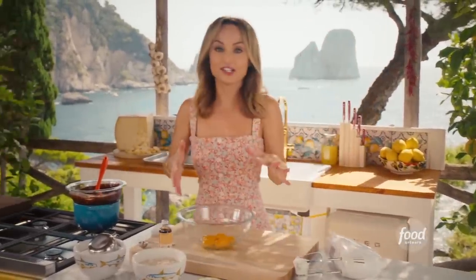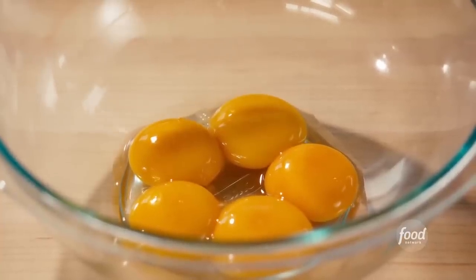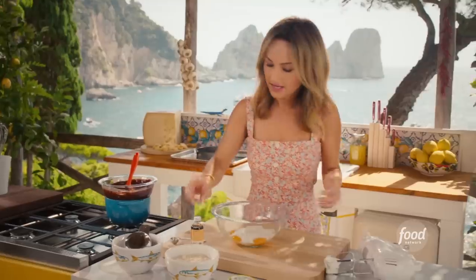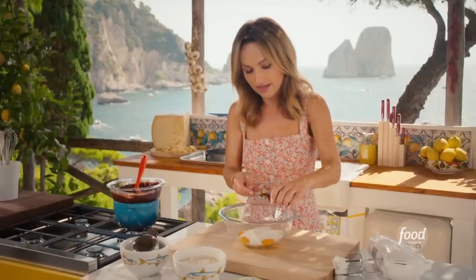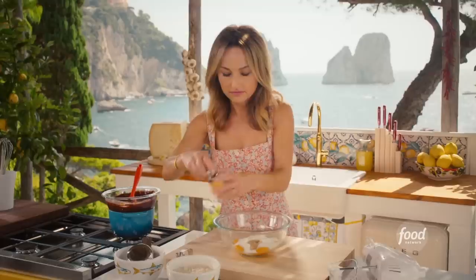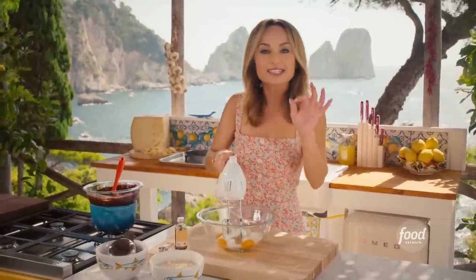In the meantime, I'm going to get started on my yolks — this adds the richness, and look how beautiful these yolks are. We're going to add one cup of sugar and a little bit of vanilla extract. I'm going to beat the egg yolks with the sugar and a teaspoon of vanilla extract until it's slightly pale.